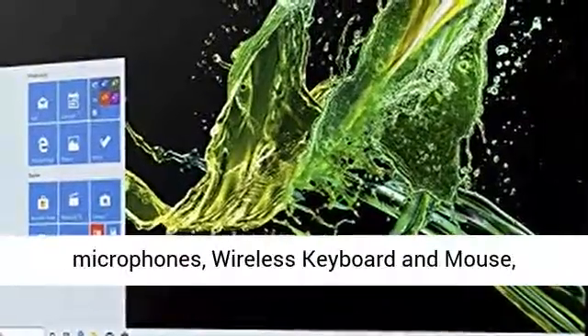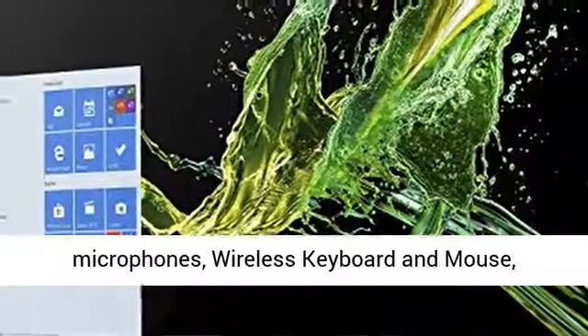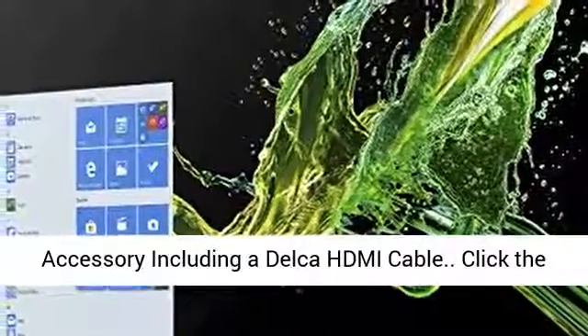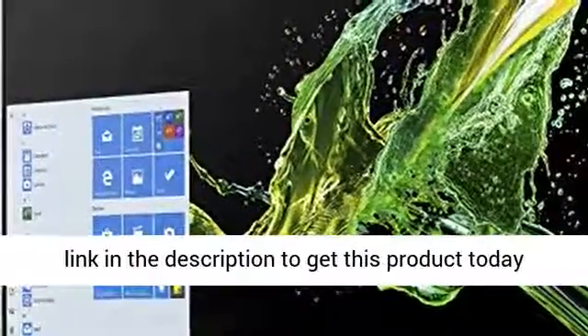802.11AC Wi-Fi and Bluetooth 5.0, HD webcam with 2 array digital microphones, wireless keyboard and mouse, and accessory including a Delca HDMI cable.